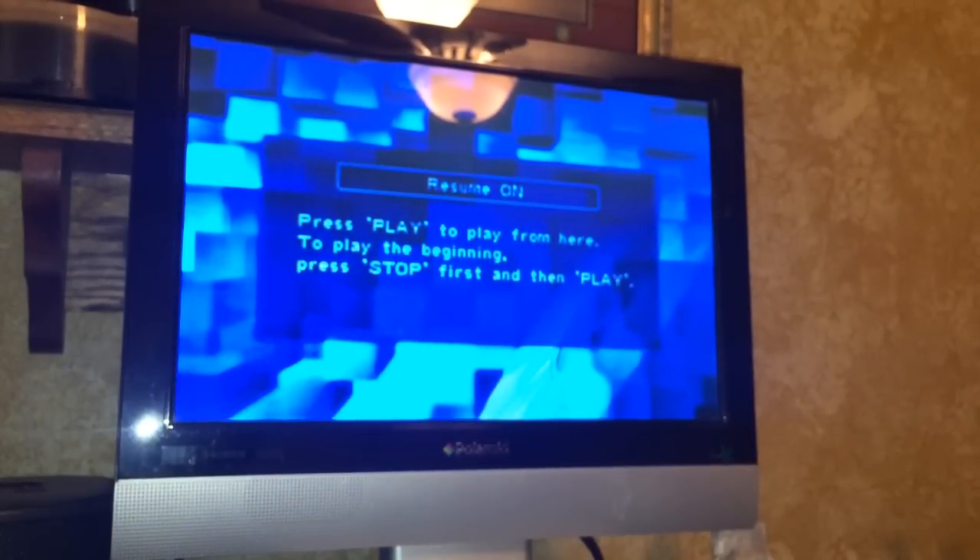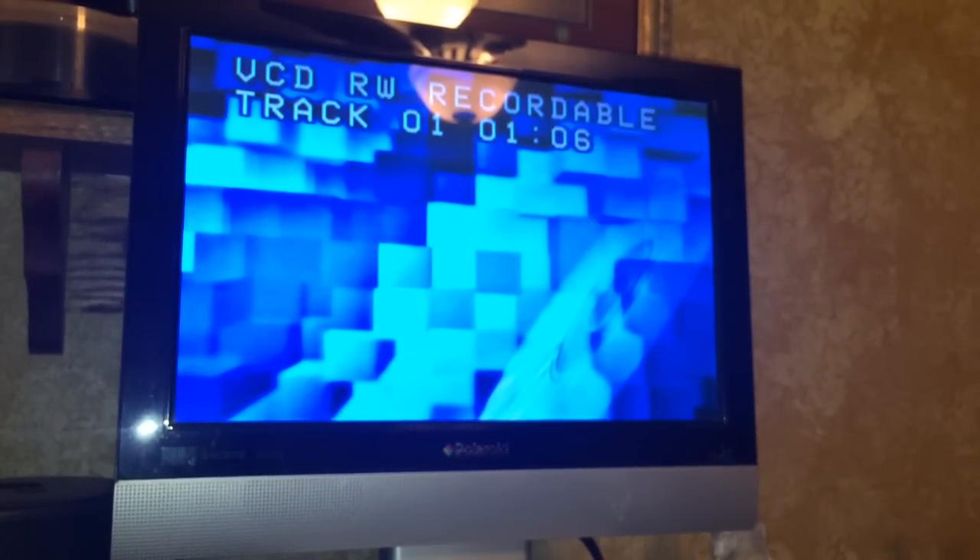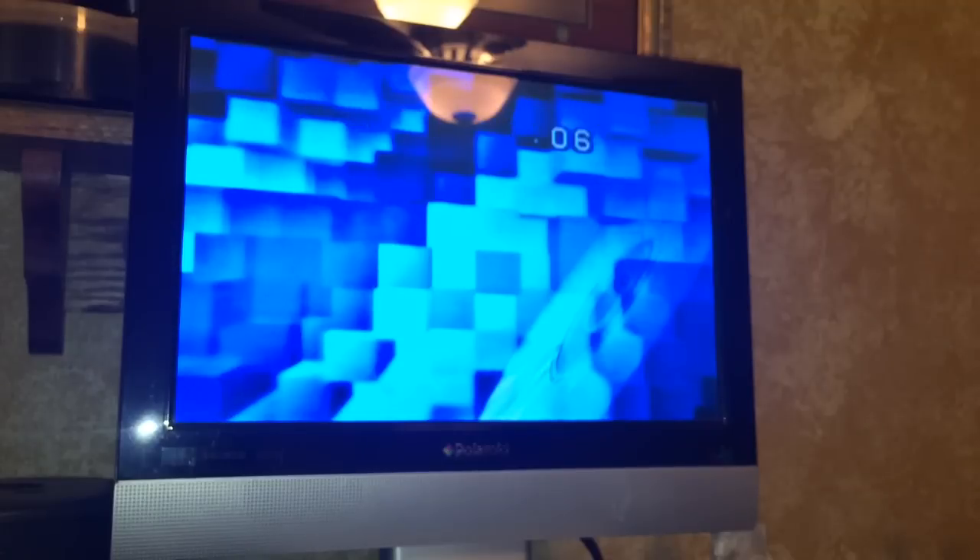I went ahead and hit stop on there, and I'm going to hit stop on my VCD recorder here. Interestingly enough, the audio on these discs is digital and it's very good — I guess it's like MP3 quality audio. I think that's where the MP3 codec actually came from — from MPEG-1 video. Somebody can correct me if I'm wrong. But the quality is really quite good on the audio, and kind of crappy on the video. Let's go ahead and hit play on this and see what our recording looks like.